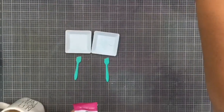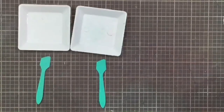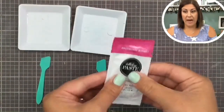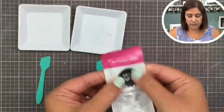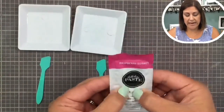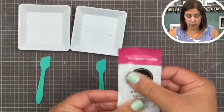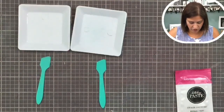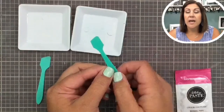Here we have our packets for you, and you want to knead them — just like you would knead dough — to make sure it's all mixed up in there.